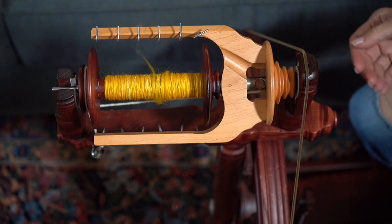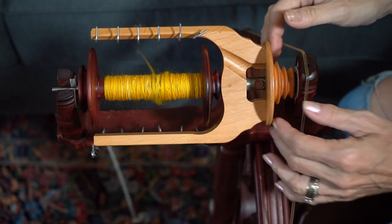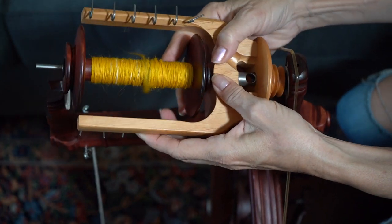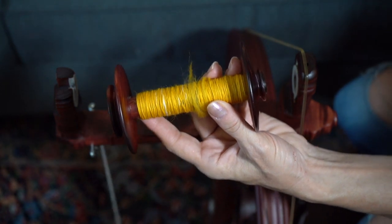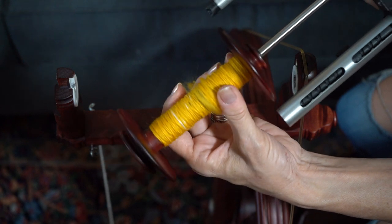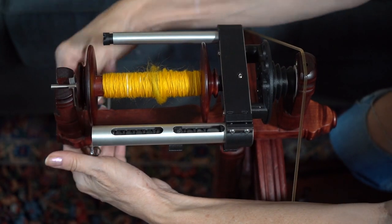Here is how you put the auto winder on: you want to take off the brake, then remove the drive band from here if it's on, and just remove the flyer like you would any other time. You're going to take off your bobbin — and this is the cool part — this bobbin will fit on this flyer, so there's no special bobbins for this flyer. Then you put that in there and put your brake back on.